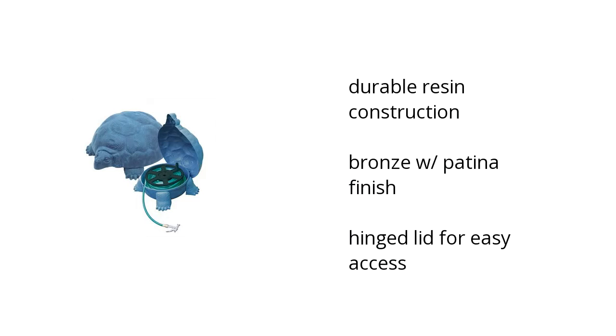Hi, this is Jonathan with the BuzzTeller Marketplace. Here's what you need to know about the Hose Hider with Hose Reel tortoise design on sale at Sam's Club.